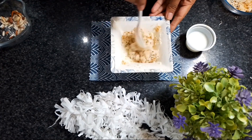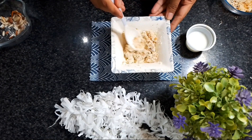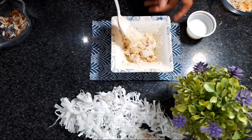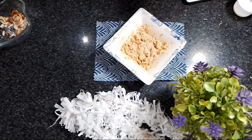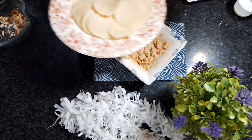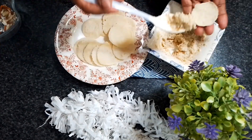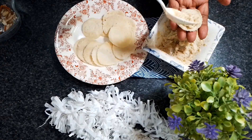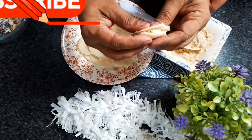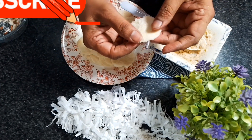We will mix it well and try not to skip the taste. If you don't have that ingredient available, you can skip it. We will add a little bit of batter on it and put it on the other bread slices. If you press it on the sides, it will be fine.